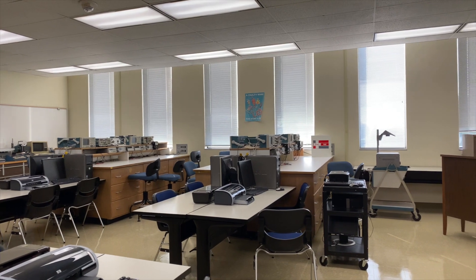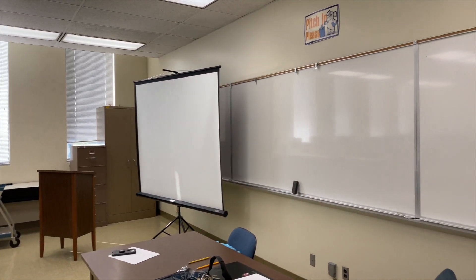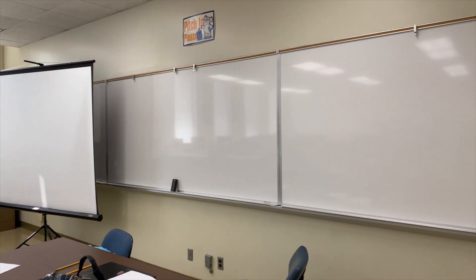Over here is the whiteboard and a screen. Sometimes we use the computer to show demos.